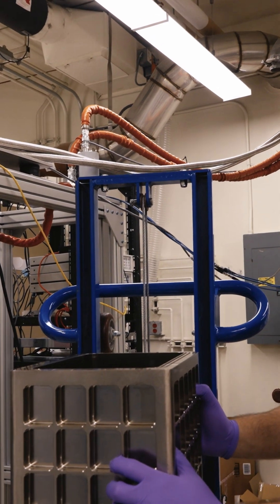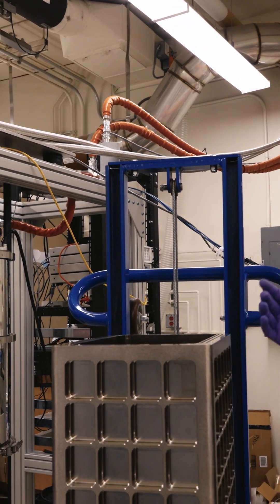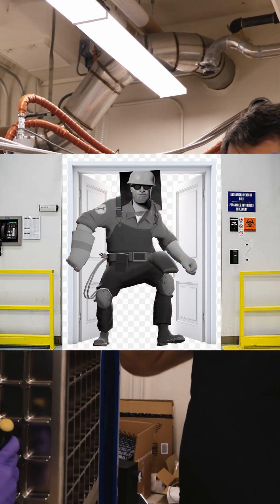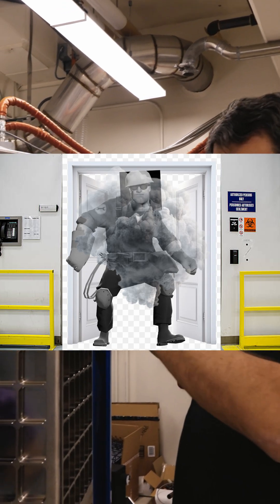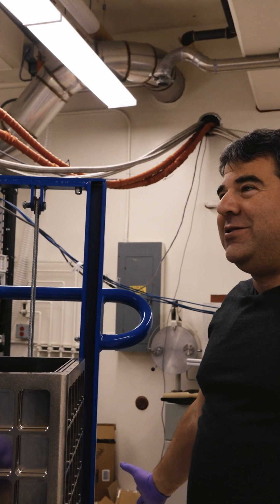The good news is we managed to fix it. It was scary. The really scary thing is that the engineer comes out of the lab after this happened, completely white — white as a sheet — covered in dust, because when it exploded there was some super insulation that threw powder everywhere, and he just looked like a ghost.